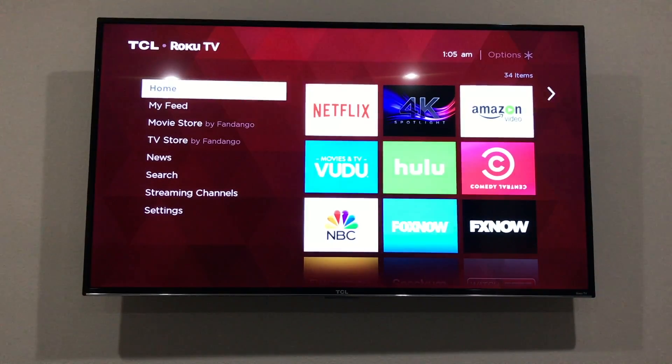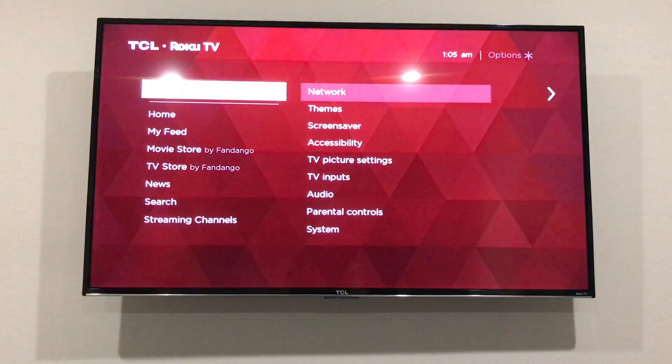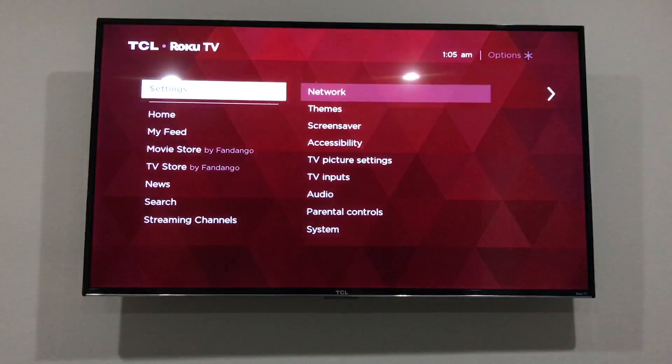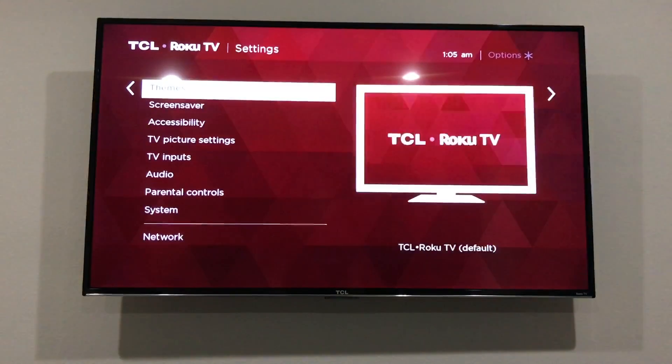If you receive a new soundbar from Vizio or any other company and it has ARC support, and so does your TV, you can use an HDMI cable to connect the two and play whatever sound is coming into the TV to the soundbar without having to connect to multiple HDMI inputs.